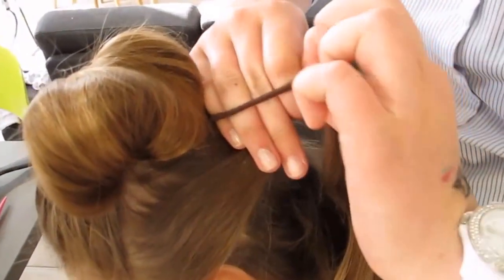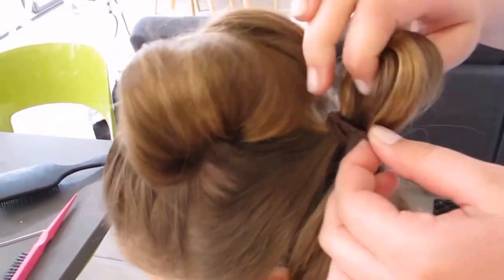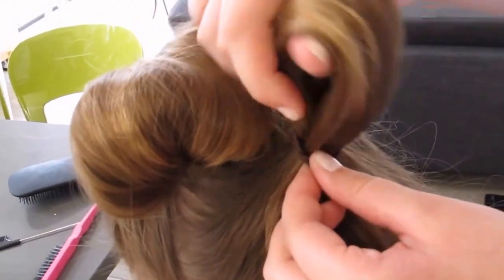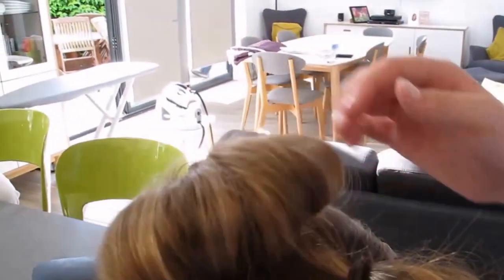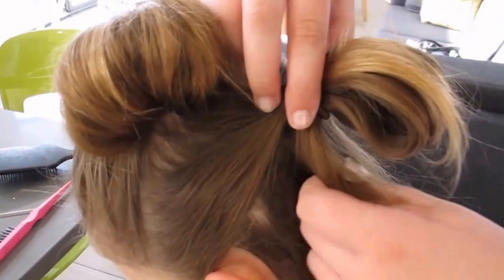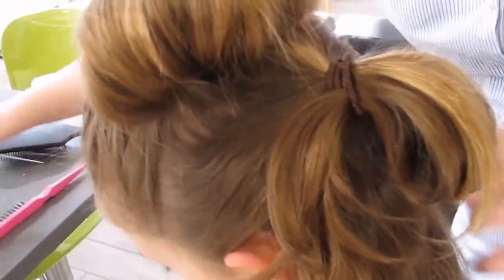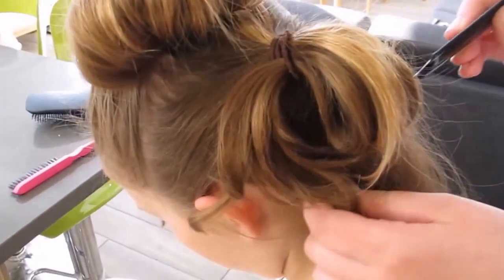The next stage — Beth has gathered in the little bit of hair that was left at the bottom after she'd made the loop, and again she's pulling a second loop. She's left a little bit behind underneath, which she'll incorporate into the next row of strands of hair that she draws together.